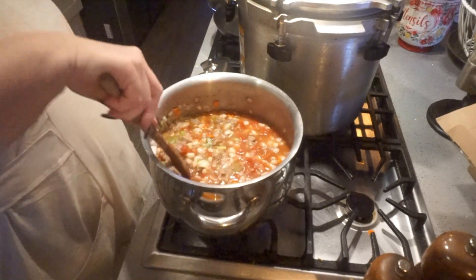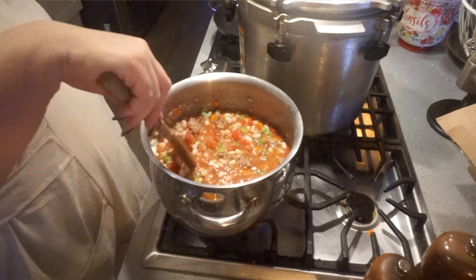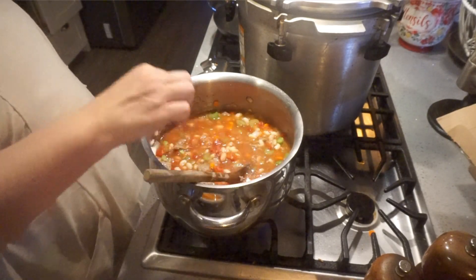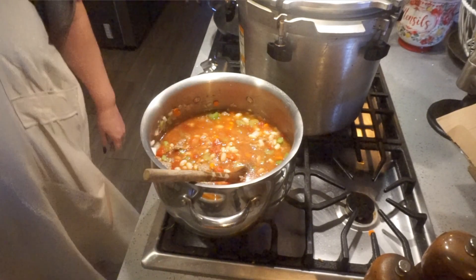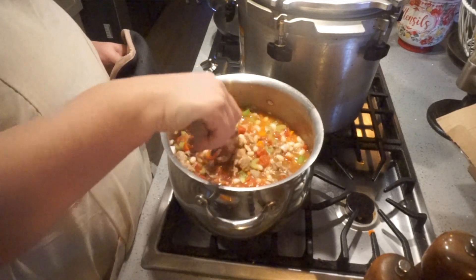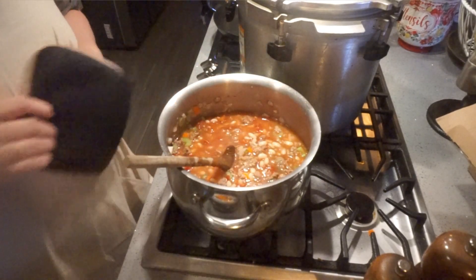I will not be putting the greens in here because I don't like the greens canned. So when I open this up, I will add in some of my freeze-dried or dehydrated spinach or kale. Or sometimes I like to put in Swiss chard if I have some fresh Swiss chard. Whatever greens you like.